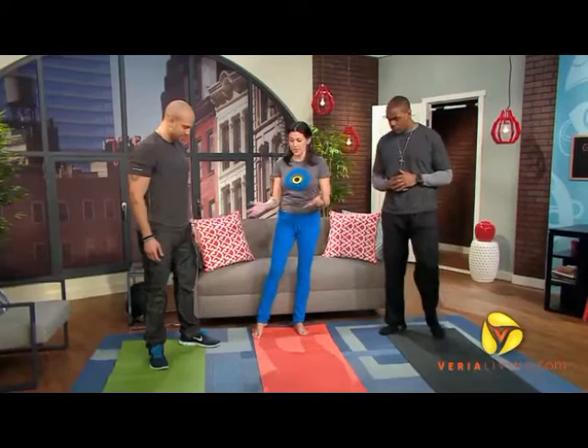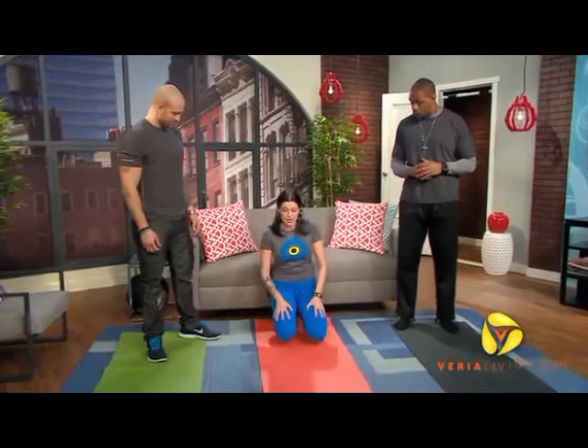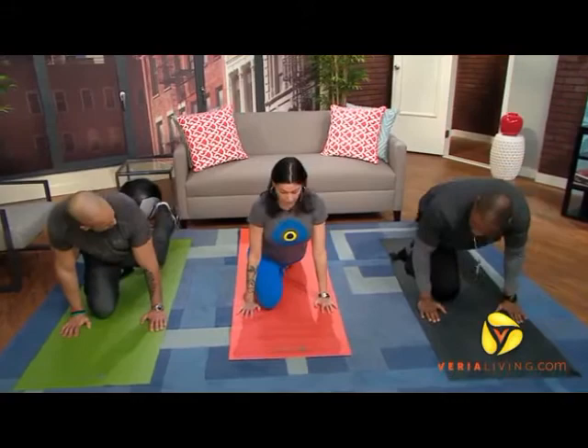So I thought we'd start in pigeon pose, which you might have already done — it's just a different name, but its roots are based in yoga. You're gonna come onto your hands and knees, and we're gonna start with our tough side. So we're gonna slide the right leg forward, and the left leg is gonna be back as far as you can.